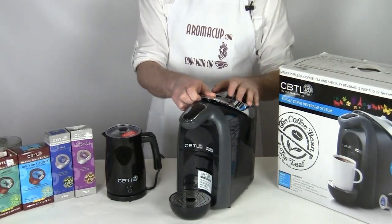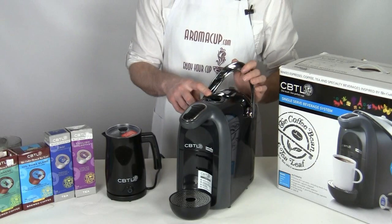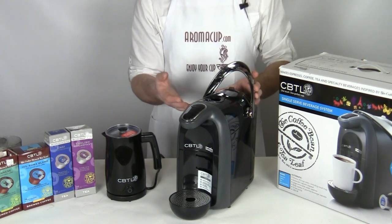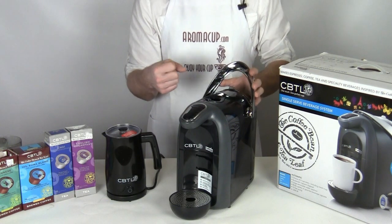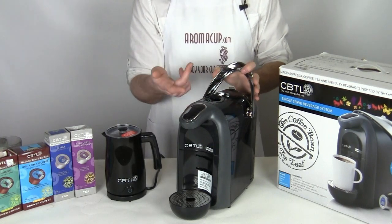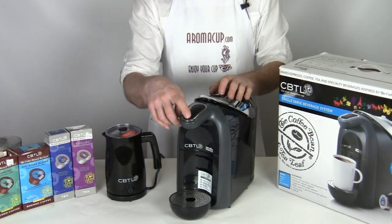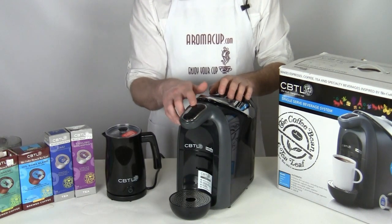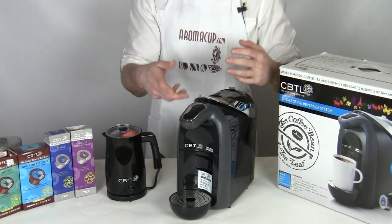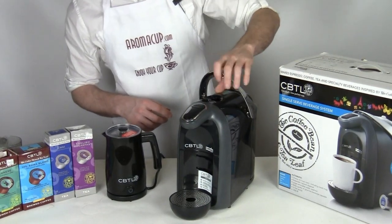One thing I should mention about this unit is that the first time you ever power it up, you want to prime the pump. This machine has a pump in it, very similar to the pumps we've seen in Nespresso machines and some of our other single serve machines. It specifically applies a large amount of water pressure to the capsule. So when you first power this unit on - and sometimes every once in a while if you haven't powered it on in a while - you want to prime the pump by simply opening and closing the capsule receptacle and then choosing one of your brew sizes. Usually the double shot espresso button or the 9 ounce button will work well. Just put some hot water through and get the pressure built up in the machine.